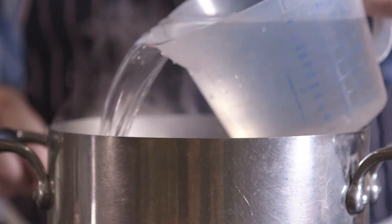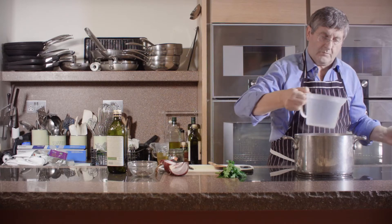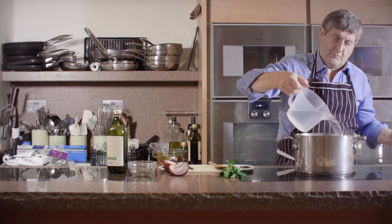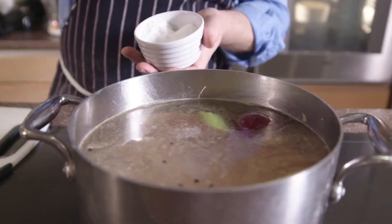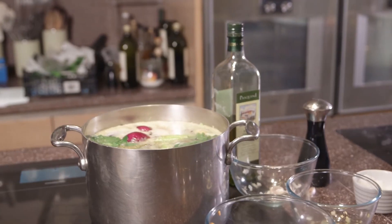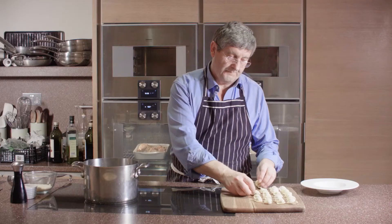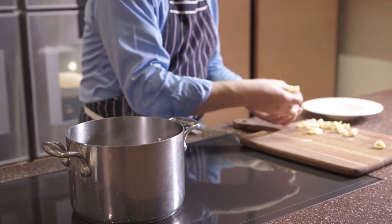Then add cold water, about five or six litres of cold water, and then when the water boils, you'll find that at the top there'll be some residue, so you clean that and let it boil for about two hours or even two and a half hours until the stock is really delicious, really a wonderful flavour, and then you add some salt, and that's it ready.